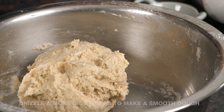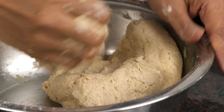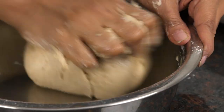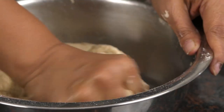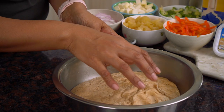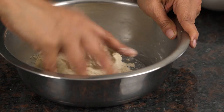Now that the dough has come together I'm going to drizzle in some olive oil and then knead it again for a couple of minutes and then allow it to rest for about two hours until it doubles in size. Great, the dough looks smooth now. So at this stage I'm just going to cover it and allow it to rest for a couple of hours. Early this morning I actually made one batch of the dough and it's already risen — notice how beautiful it looks with nice air pockets inside.